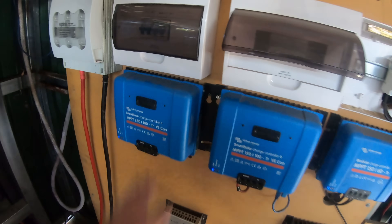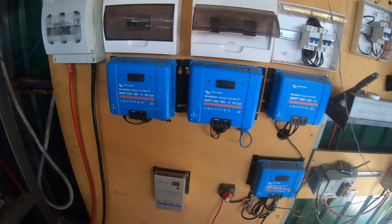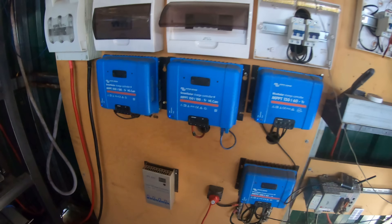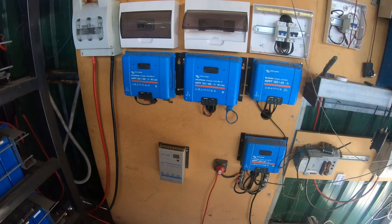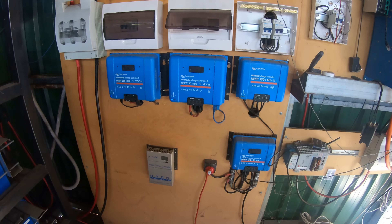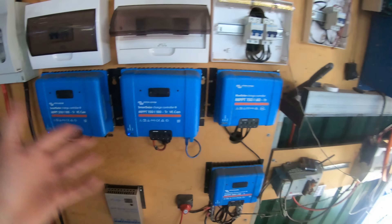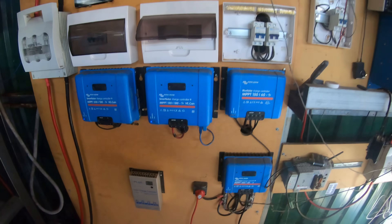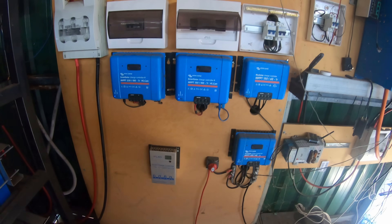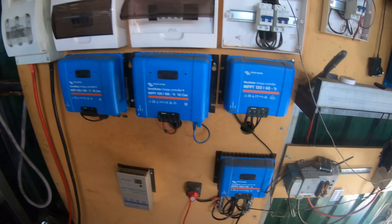What I was hoping to cover today is people have asked why we've got all these random sized MPPTs. The reality is that when we started doing this, we had no idea what features existed on which MPPT — like why would you choose one and why would you choose the other. And so what we actually started with is the same MPPT we're using in the caravan.